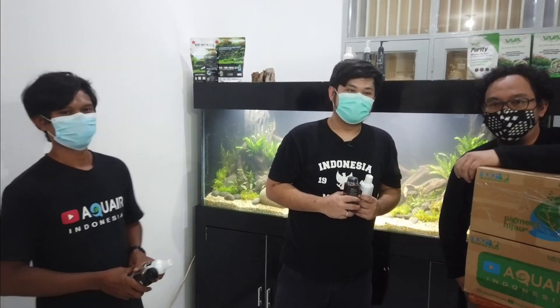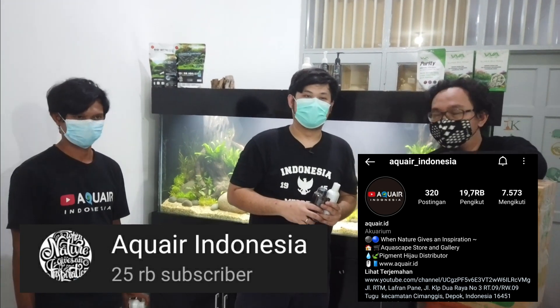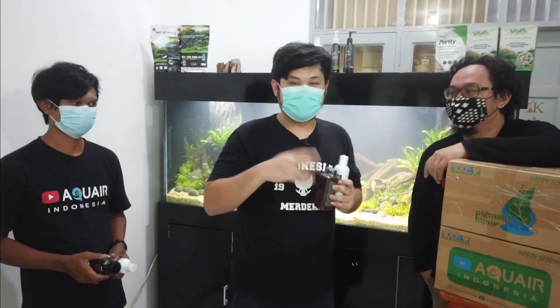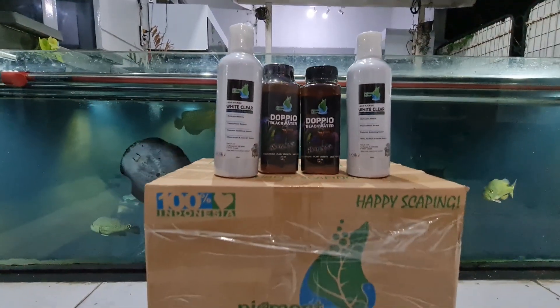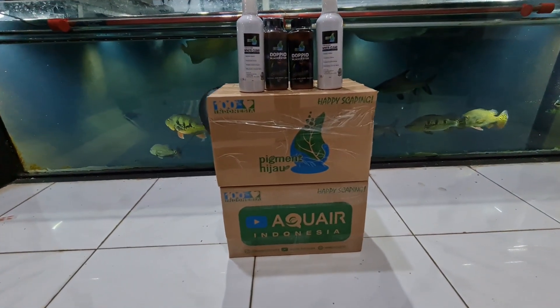Dengan cara subscribe — kita punya IG Aqua Indonesia, dan juga subscribe channel kita. Dan juga subscribe Jeng Vlog. Jadi kalian yang sudah subscribe, habis itu tulis di kolom komentar 'pigment hijau', lalu tulis alamat IG kalian, supaya nanti bisa kita hubungi lewat Instagram.